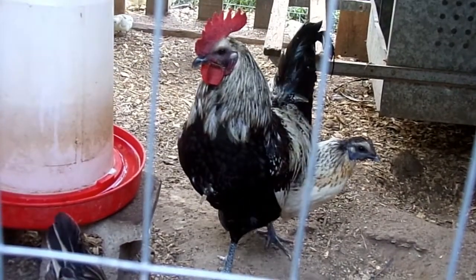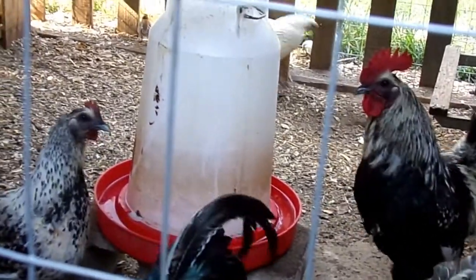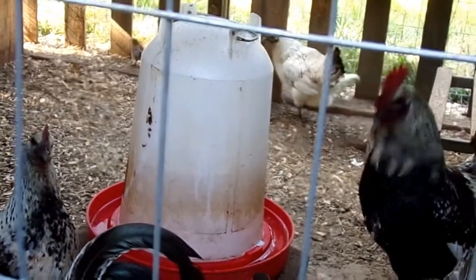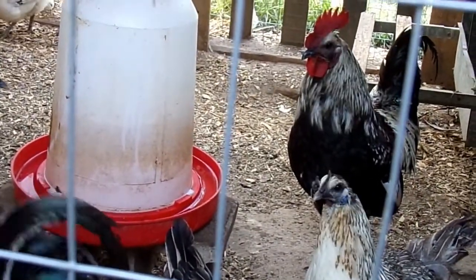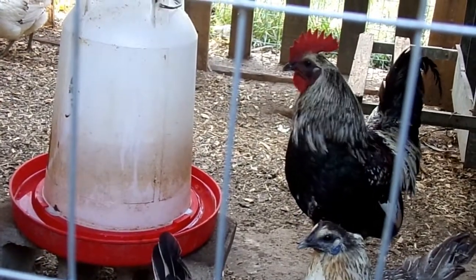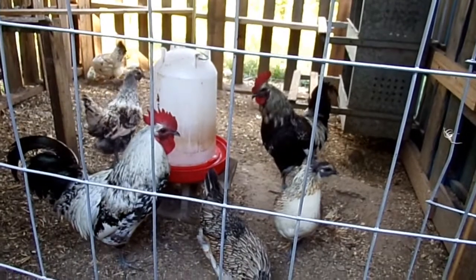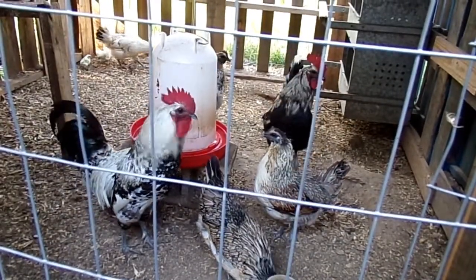They're a medium-sized bird. I'm guessing they're probably around six-pound hens and eight-pound roosters — a little bit heavier than Leghorns but definitely lighter than your large heavy breeds. They also lay pretty well through the winter months.